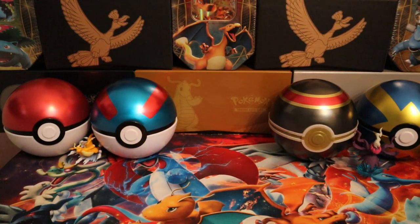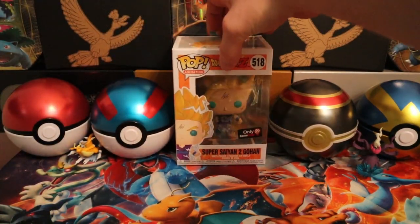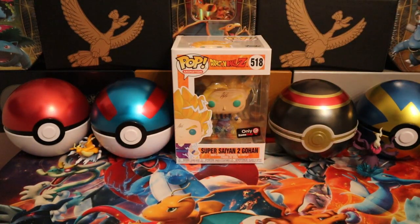Hey guys, welcome back to my channel. Today we got a special guest — Master Goku on Super Saiyan 2! Goku is my favorite character from Dragon Ball Z, I even got him tatted on my leg. But I like this Super Saiyan 2 Goku Funko Pop as our special guest.